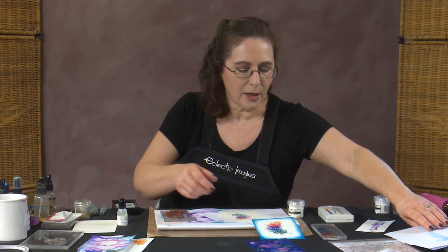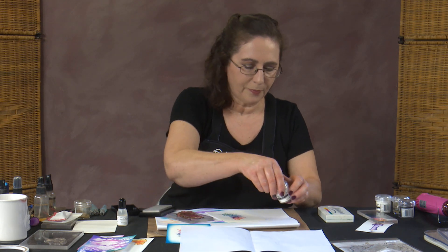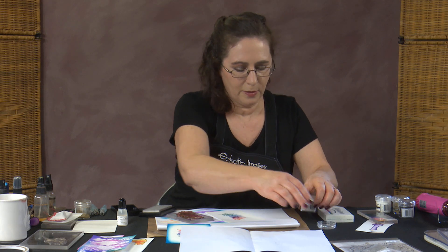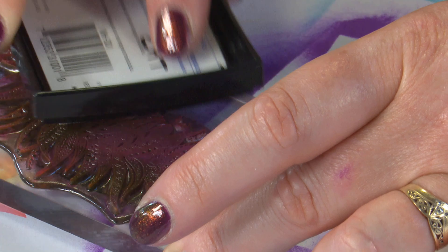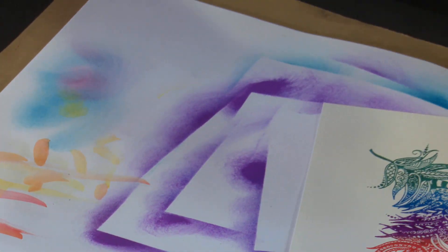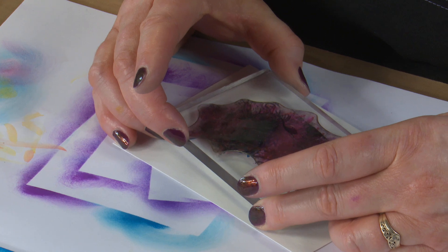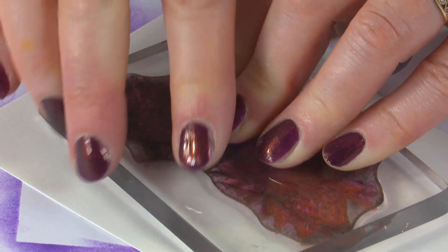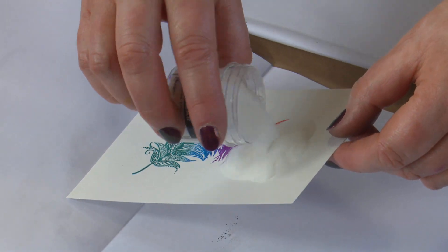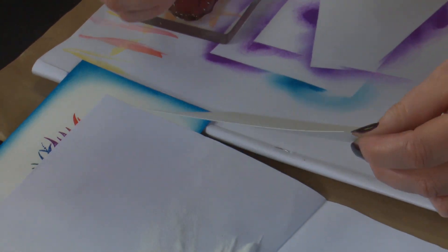I grab my clear powder and sheet of paper. We're going to ink up with Versamark — got my clear powder open ready. Ink up our stamp with Versamark and lay it over the top of the other image. I want to line it up as exactly as I can, but because we're using a clear powder, it's actually okay if we're not exact. Press down nicely over the whole image. Lift up — it doesn't look like we've done anything, but the magic is about to happen. Pop your powder on, tap it down, tap the side of the card, tap the back of the card, then pop your powder back into the jar.